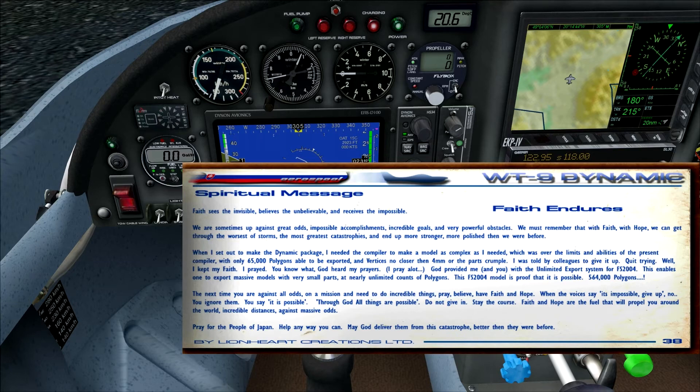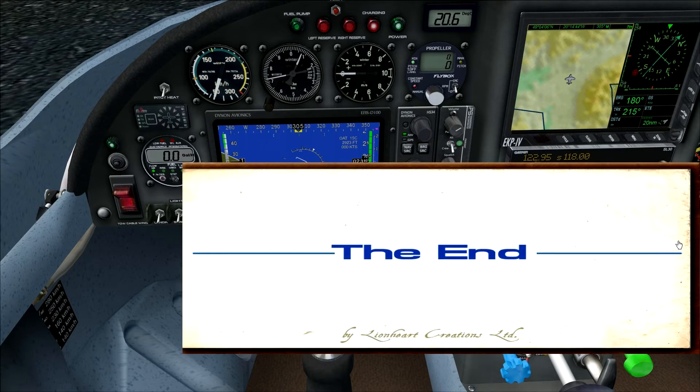This add-on was made during the events in Japan where a lot of people died — do whatever you can. Whether you're Christian or not, the reviewer hopes you respect and understand this spiritual message from the developer. Thanks to him we can enjoy this add-on. That's the end of the manual, and now we're going to take a look at the aircraft in action to see how all the cockpit systems work during flight.